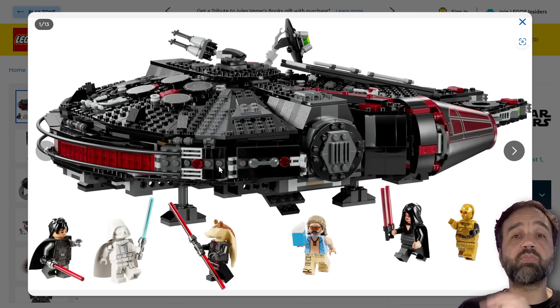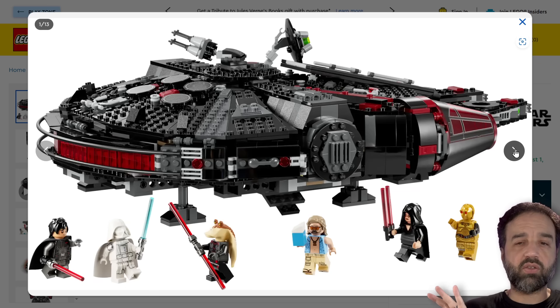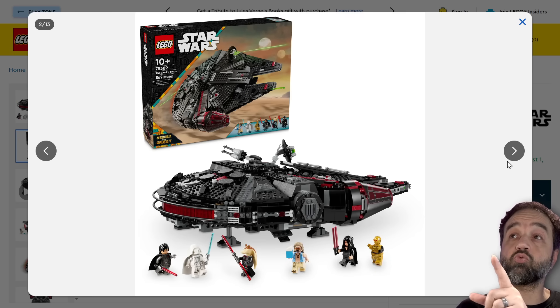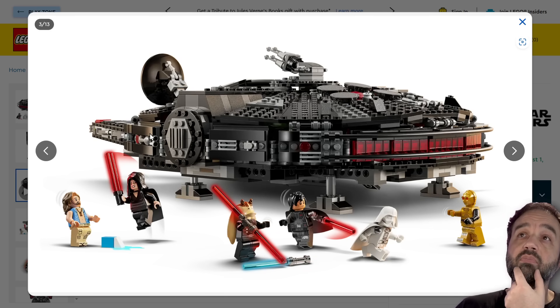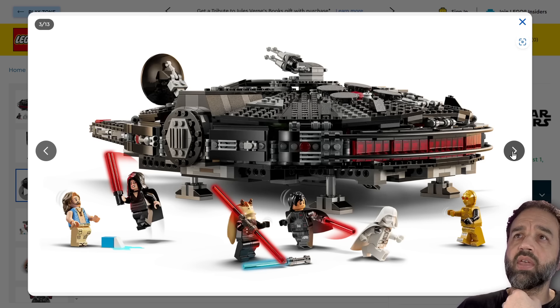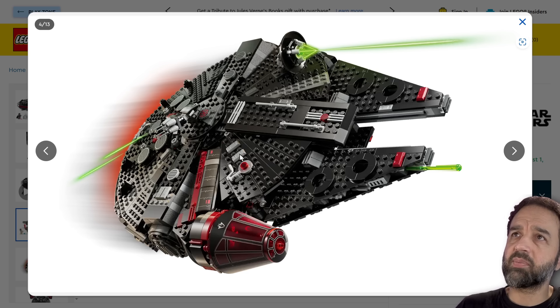First impression from me: it looks much busier than I expected. Normally when you make something black with red accents, that's very easy to do, very hard to get wrong. Not that I'm saying this is wrong, but I thought it was going to be cleaner just from the description and the concept of it.